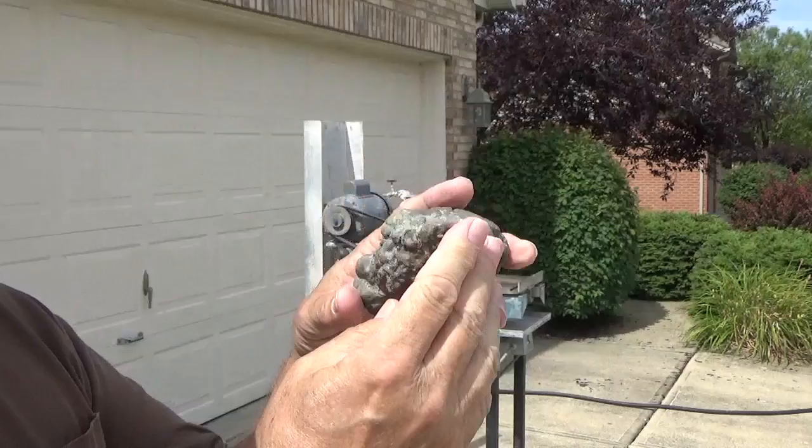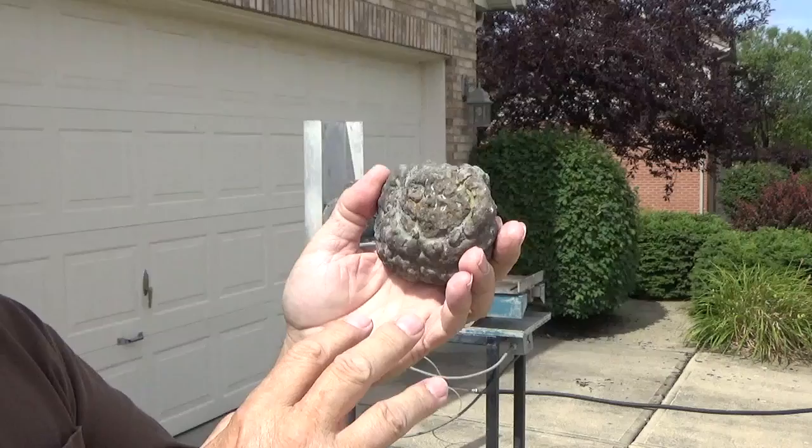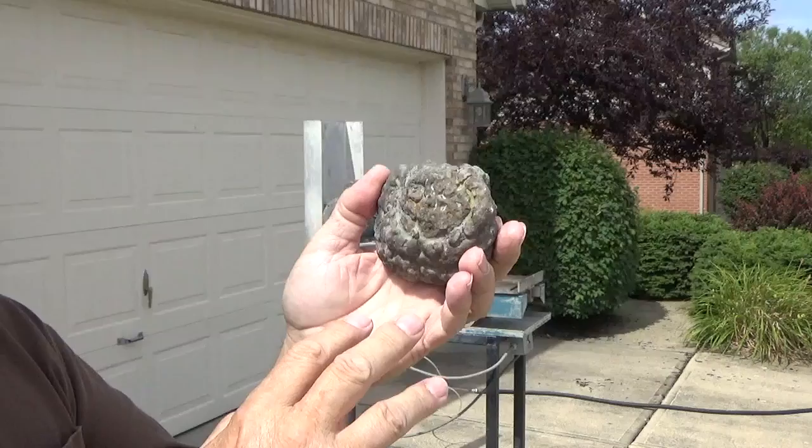This is actually the specimen we're going to cut today. This is a solanopra also, and its growth pattern is quite a bit different than the one I just showed you. It almost looks like a little brain. It's going to be interesting to see what the internal growth is on something like this, because it appears that it's growing in all directions at once.